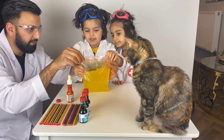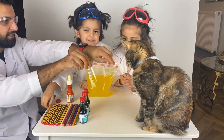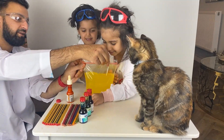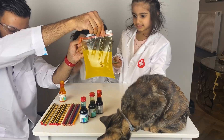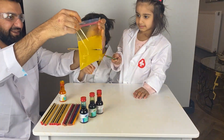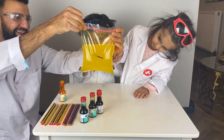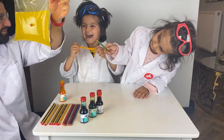Alright, hold it tight. Push a pencil through it — is it going to leak? Push it all the way, push it all the way! Whoa! Whoa, look at that leak! Is that crazy?